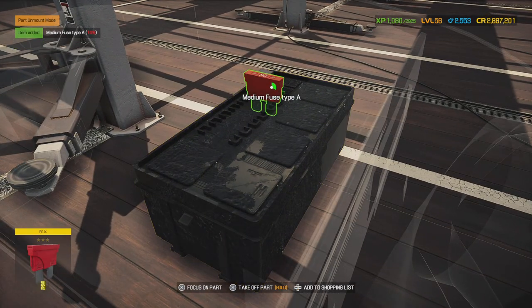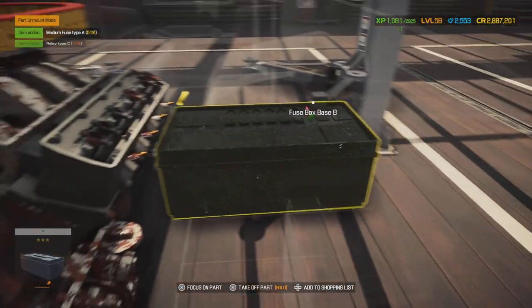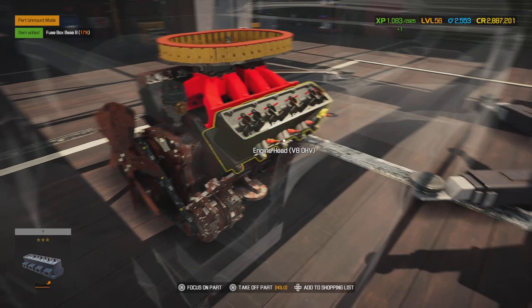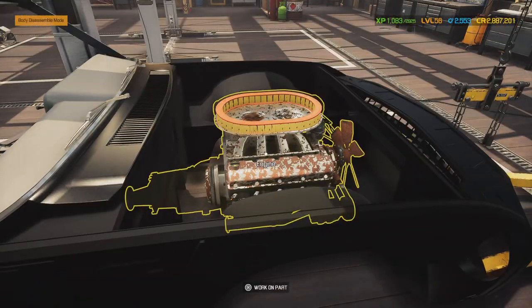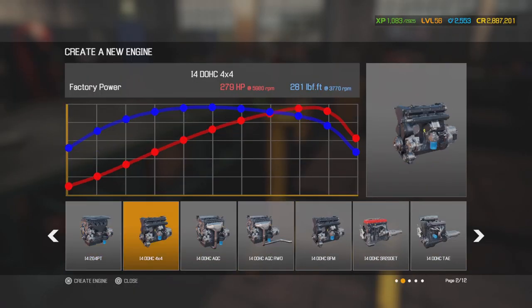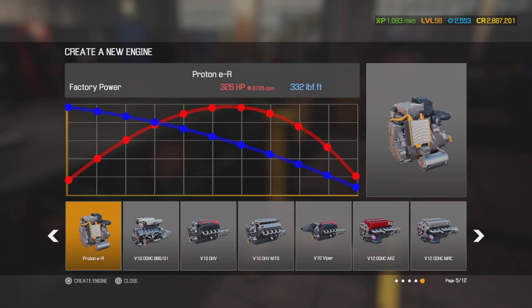What I like to do is strip the car entirely — panels and everything — from the ground up. As far as the engine, we're not going to use the original engine. We're going to use a different engine, so let me scroll over and select it.